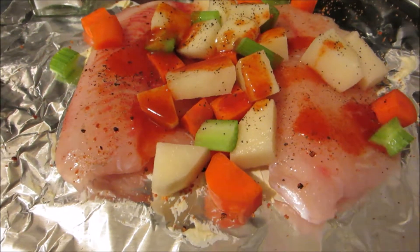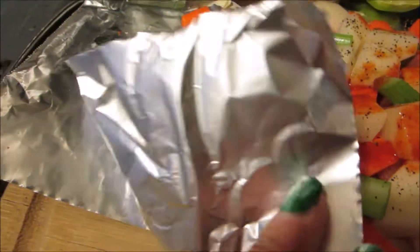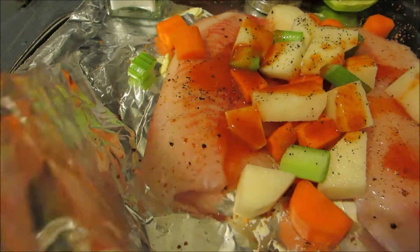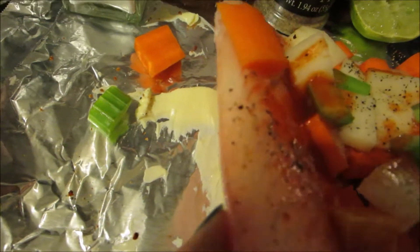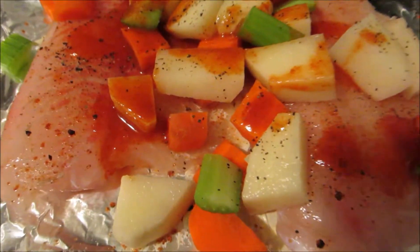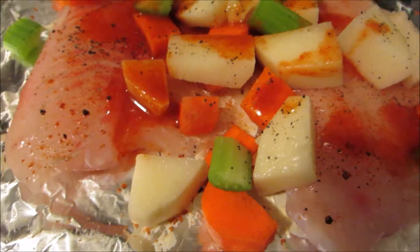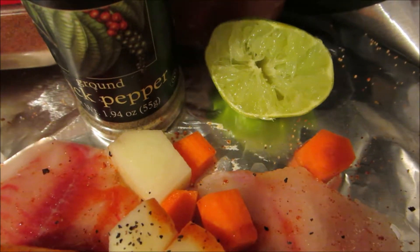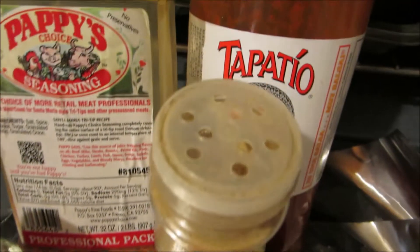Once you have cut all of your veggies up, you want to cut two pieces of aluminum foil similar in size. They don't have to be exact, but as close as you can get them is fine. Once you've done that, add butter on top of one of the pieces of aluminum foil, add your filet fish, add some Poppy's Choice Seasoning on top of it, place your veggies on top of that, and add some lime or lemon, some black pepper, some salt, and Tapatio sauce.